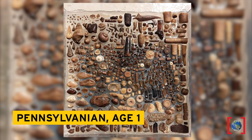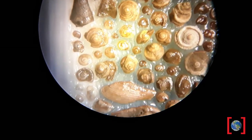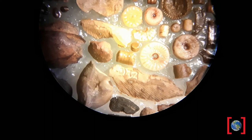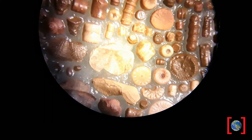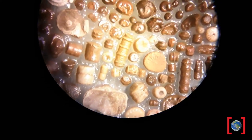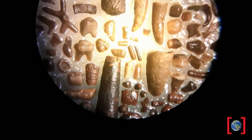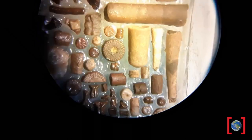Here we have some Pennsylvanian age material. There are quite a few snails — different kinds — some clams, some brachiopods, which are similar to clams. We have discs from crinoids, which are also called sea lilies — they're a creature that looks like a flower. These are little tiny goniotites. We have some corals, some solitary corals, a piece of fish bone, and some monoloids.